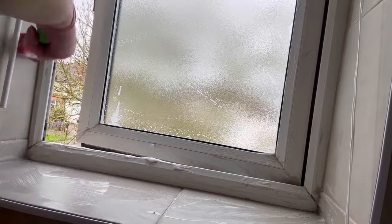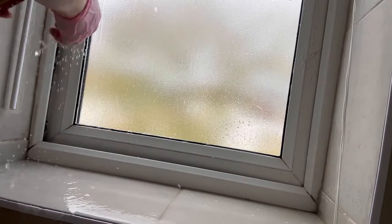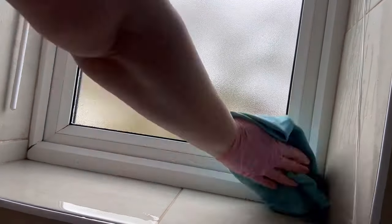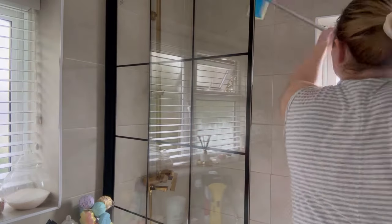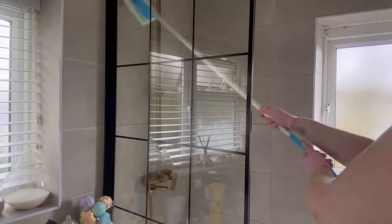I just try and dust the blinds a little bit, but as you can tell even the blinds here were so bad I had to actually take them down and give them a good wash. This is the only window that had to have the blinds taken down — all the other blinds I keep on top of and they just need a good wipe down. But this one I've taken down to give everything a really good wipe down and wash.